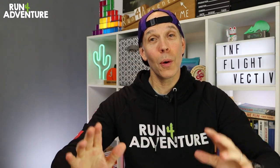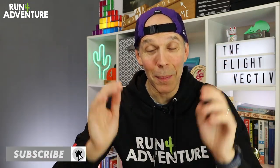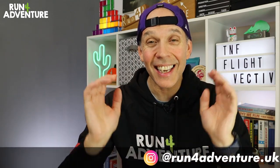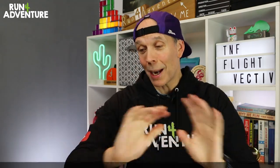Welcome back folks, I'm Lloyd Purvis and this is Run for Adventure. Hope you are all fit and well and getting excited about Christmas just around the corner. I also hope you've entered our giveaway extravaganza — if not, there's still time. I've left a link in the description for the giveaway video, so go check it out and get entered. There are some amazing prizes up for grabs. But back to today's video — we are taking a full in-depth look at the North Face Flight Vectiv, one of the first trail running shoes on the market to have a carbon-plated midsole.